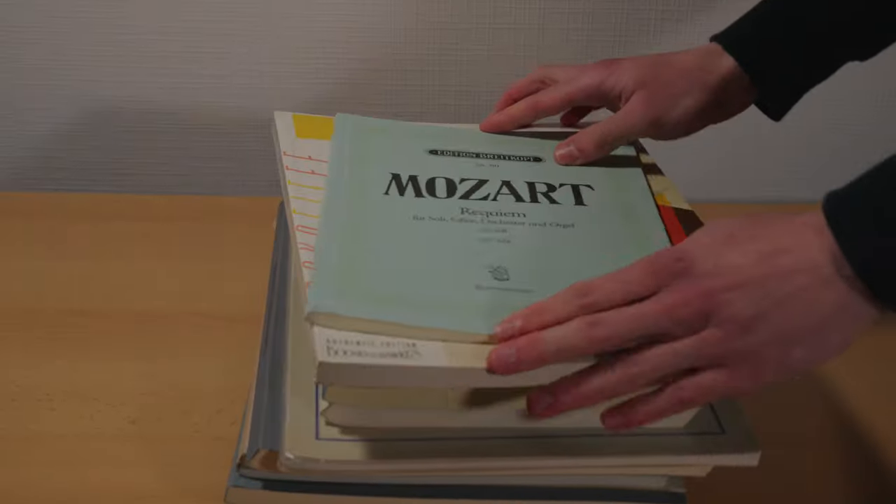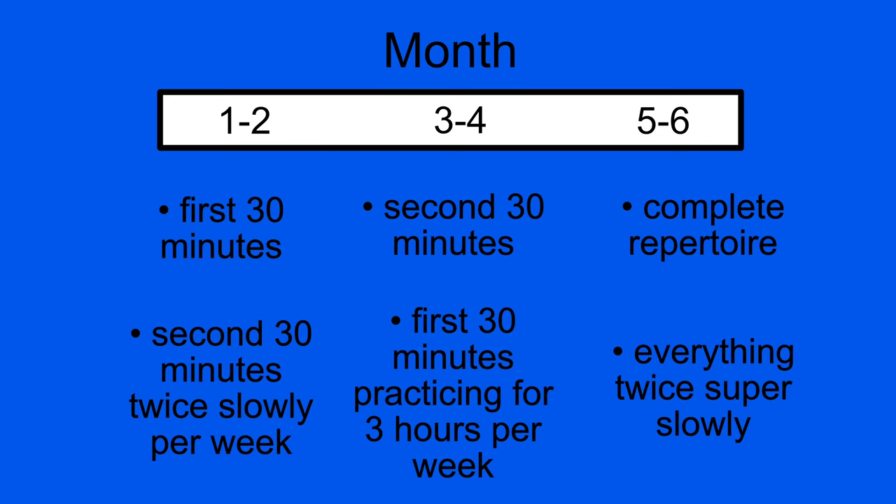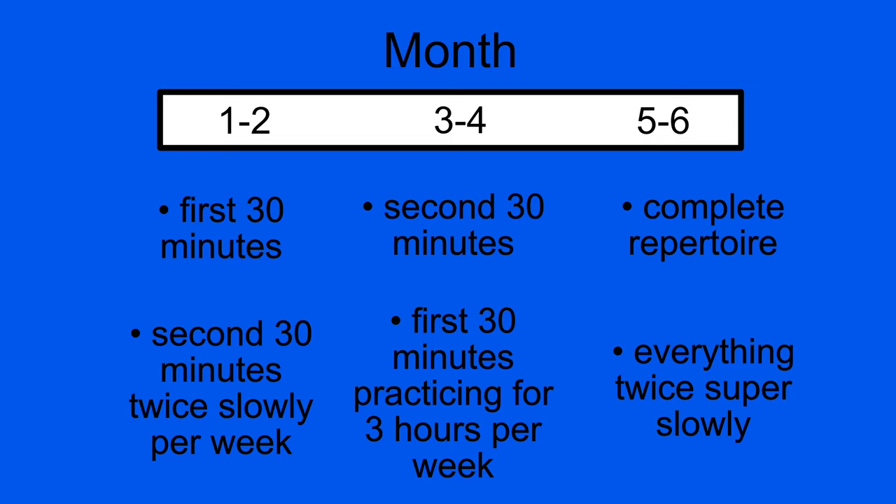If you have a huge repertoire to learn, here's what I would do. Let's say you have six months for 60 minutes of music. Before watching this video you probably would have said: in the first three months I'll learn the first 30 minutes, and in the second three months the other 30 minutes. But now you know why this is not very efficient. Instead: two months for the first 30 minutes while already playing the other 30 minutes twice per week super slowly, just to get to know them and maybe practice the three most difficult parts. Then months three and four you learn the second 30 minutes while practicing the first 30 minutes about two hours per week. And then in months five and six you finesse what you learned, go hard on what is not working, and play everything twice very slowly per week.